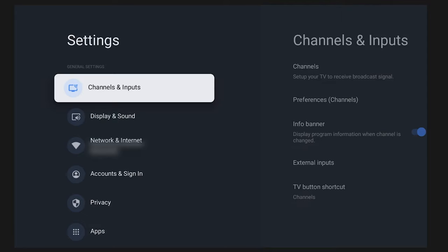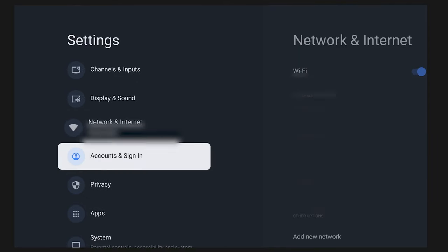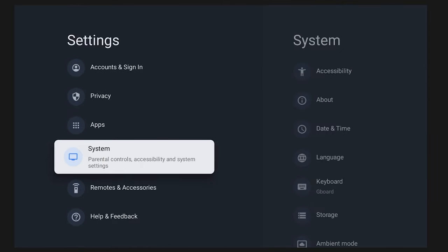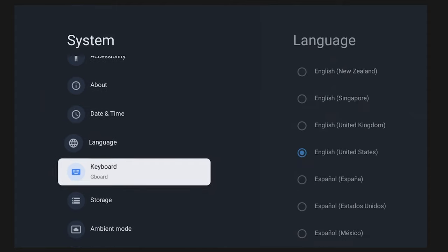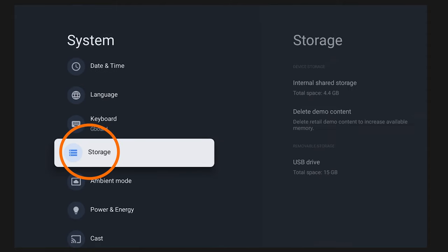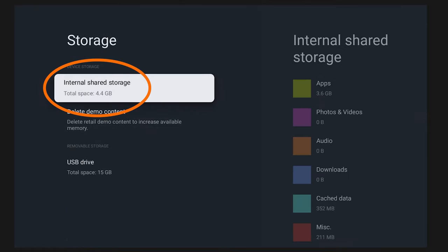Then scroll down to where it says 'System' on the new 2021 models. On my TV it says 'Device Preferences' instead of 'System.' Then you're going to look for 'Storage,' and that should be the same on any model. Once you find Storage, go ahead and click that. You'll see the internal storage of the television — the onboard storage that we're here to expand.